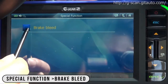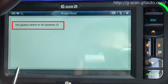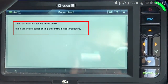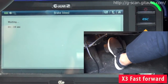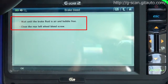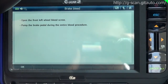Go to special function, brake bleed. Ignition switch to on position, press OK. Open the rear left wheel bleed screw, pump the brake pedal during the entire bleed procedure, press OK. Wait until the brake fluid is air and bubble free, then close the rear left wheel bleed screw, press OK.